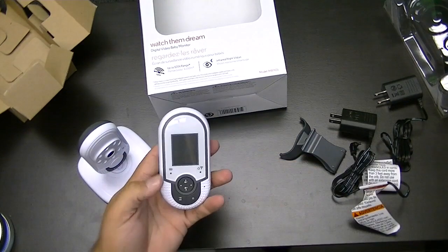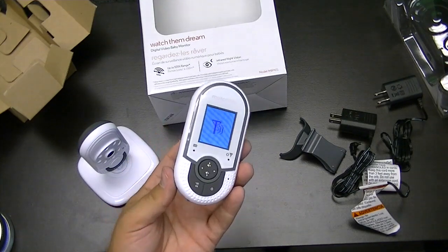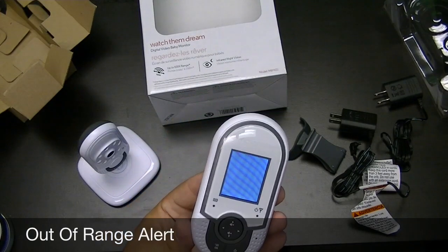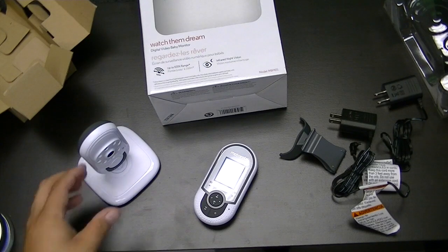I doubt this is powered or charged already, but looks like we got a little bit of power in there. Yep, it's looking for the base station. Now again, this isn't the video review — we'll do that later after we've had some time to play with it.